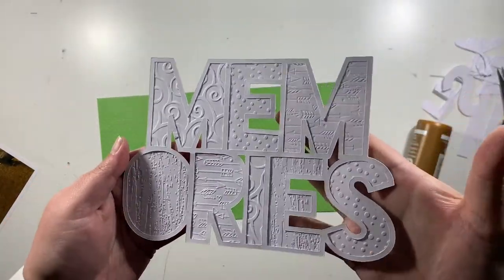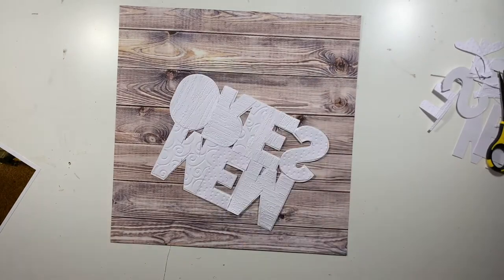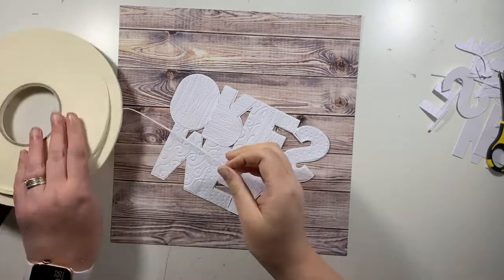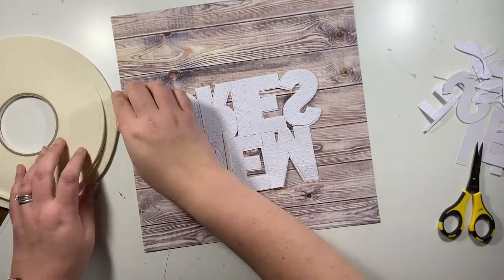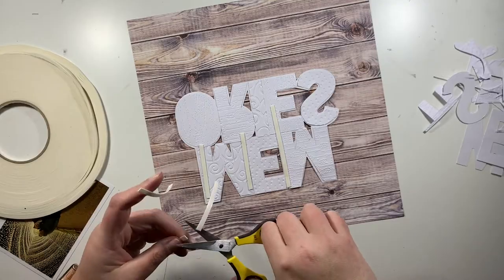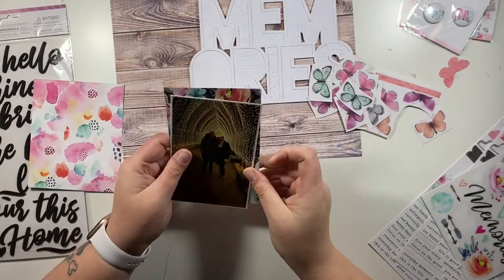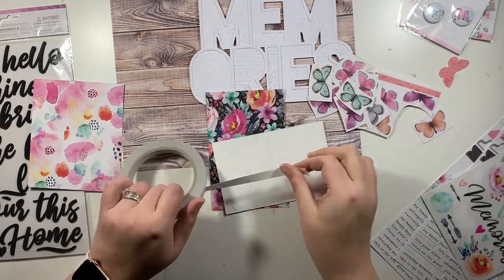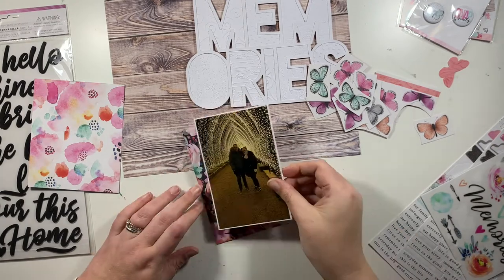I had a handful of different embossing folders and tried to mix and match the patterns on the cut file, and I am so pleased with how this turned out — I'll definitely be trying this technique again. If you're interested, I encourage you to head over to the UK Scrap Addicts Facebook group where the design team puts their layouts into an album. I'll leave a link to the Facebook group in the description box below.